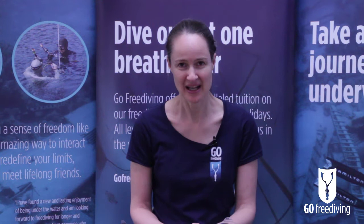Hi, I'm Emma from Go Free Diving and I'm going to give you a little introduction to the Frenzel equalization technique.